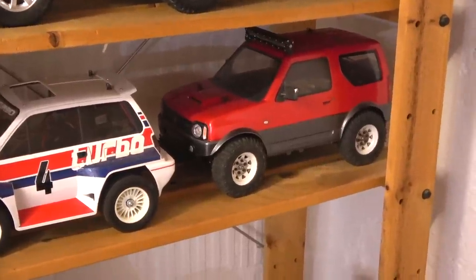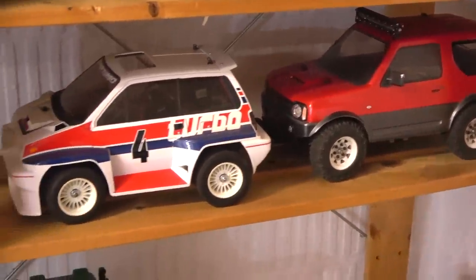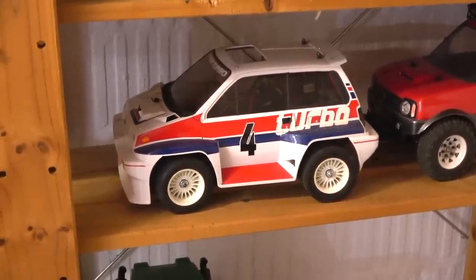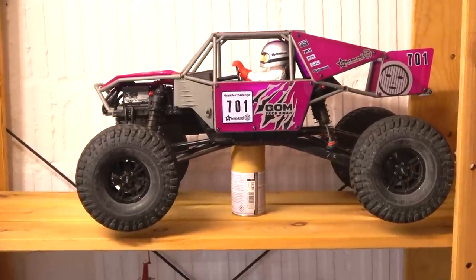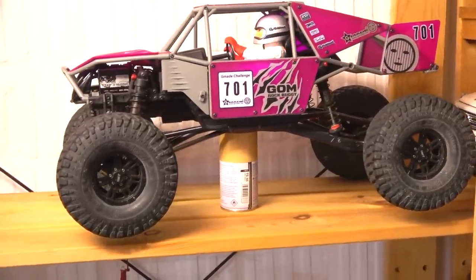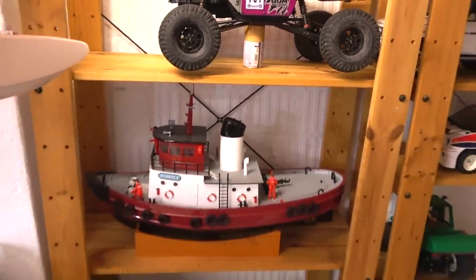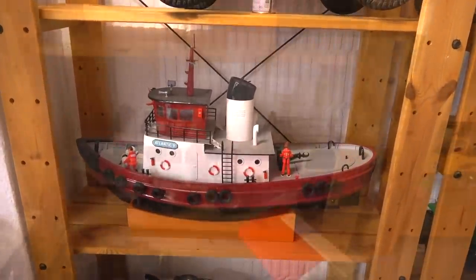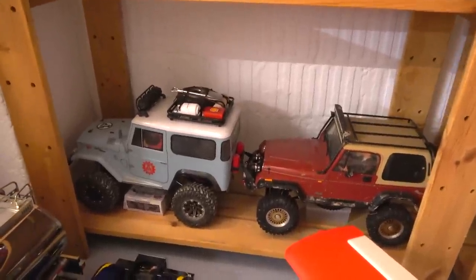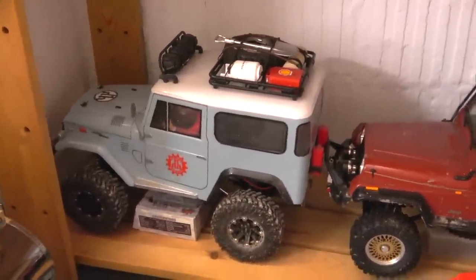And this is the Tamiya Suzuki Jimny on the MF01X chassis, and the Honda City Turbo, a re-release of the Willys Wheeler from the 80s. Here you can see the G-Made Goon, a great rock buggy with two-speed transmission and diff-lock function. This is something to relax: a hardboard tugboat. And here are my two MST CMX cars — the Land Cruiser 40 and the Jeep Wrangler.